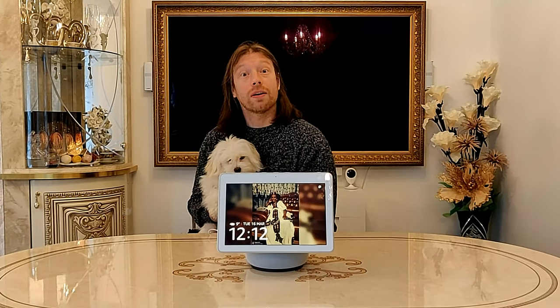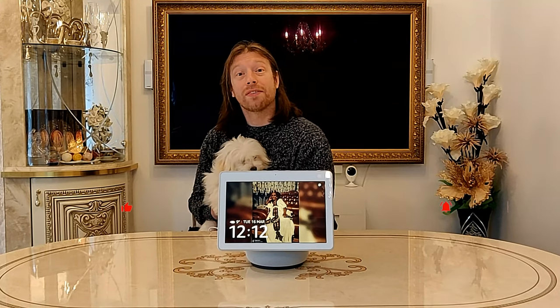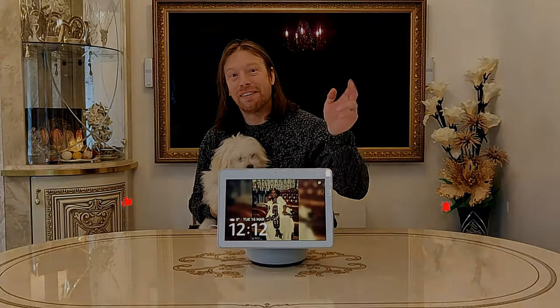If you did enjoy the video, please do give it a good like, thumbs up, comment and subscribe. All the best, take care. Bye for now.